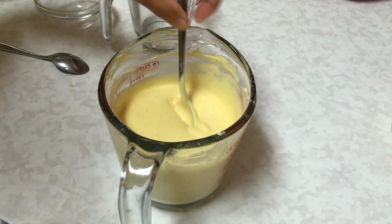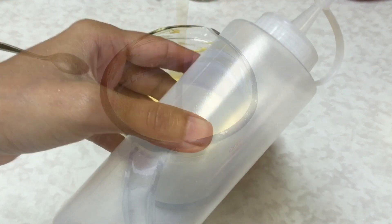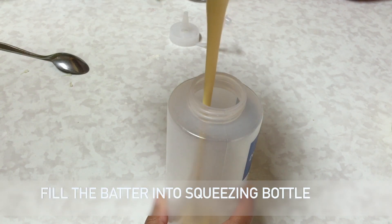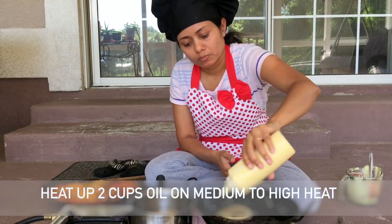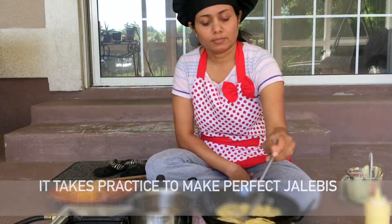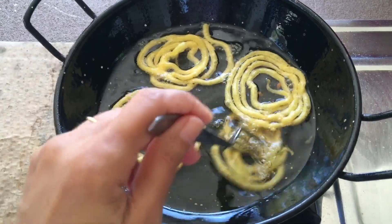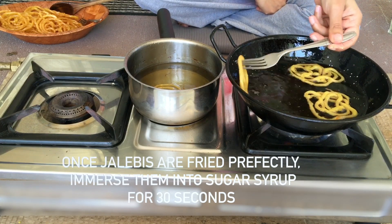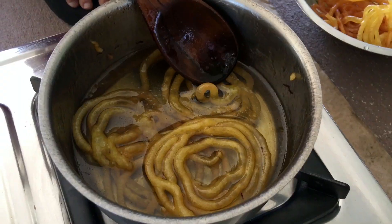The batter will get light and fluffy once you add Eno, and now it's ready to make jalebi. This is how the batter consistency should be. Here I have a bottle and I'm going to pour the batter into it. Now let's fry the jalebi until it gets crispy. After it gets crispy, add it into the sugar syrup. The sugar syrup will take just about 30 seconds — let the jalebi absorb the sugar syrup properly.